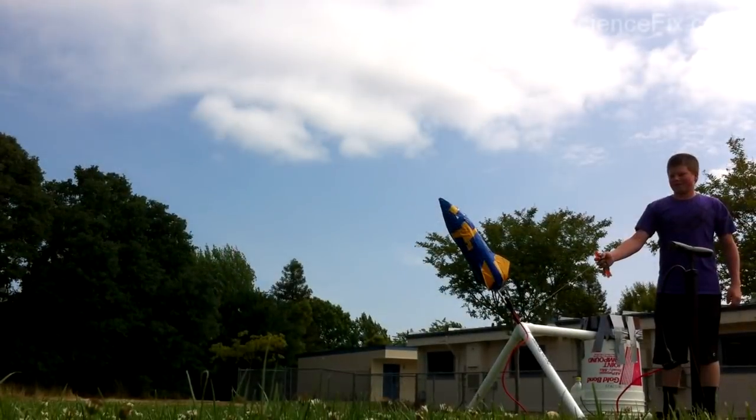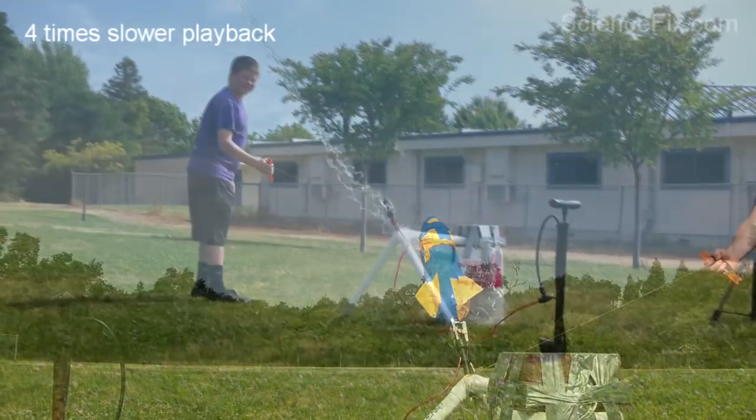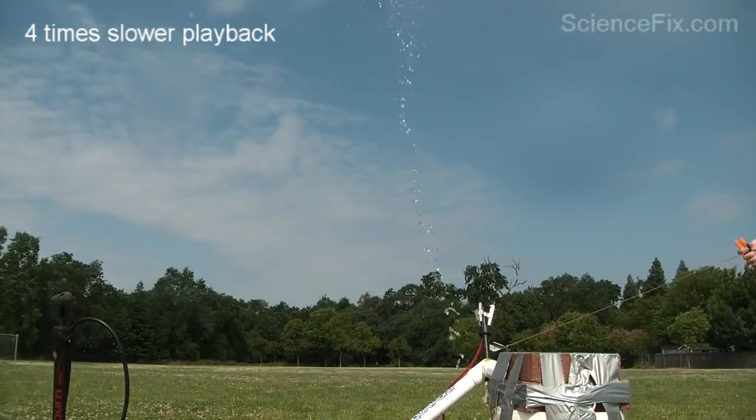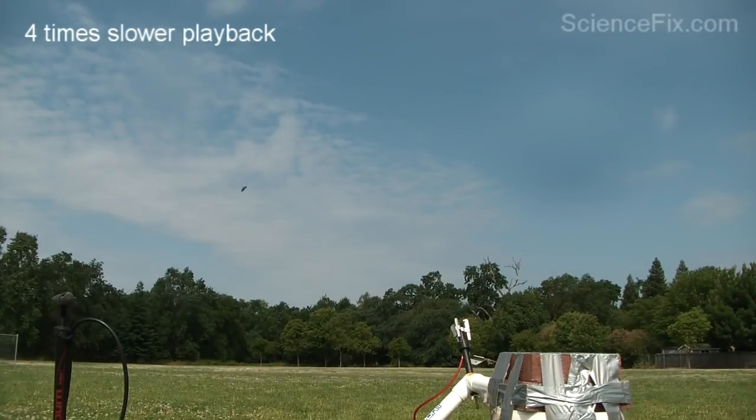All right, go for it. Now we're going to take a look at four times slower playback rate, and you can see the water come out through the nozzle.